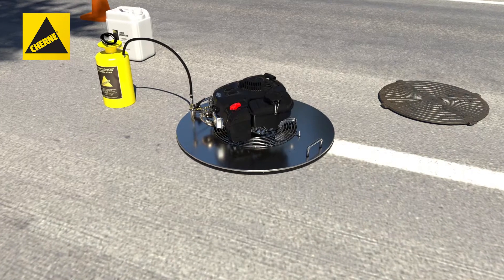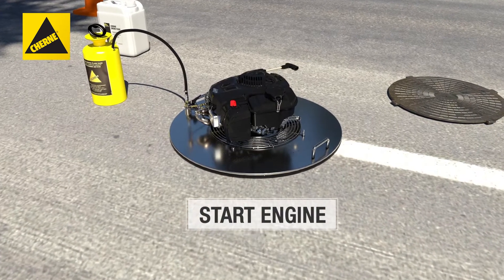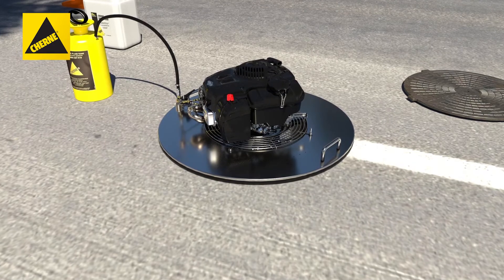Place the smoke blower on the manhole frame and start the smoke blower engine. Let it run three to four minutes to get up to operating temperature.